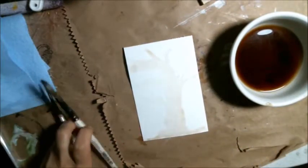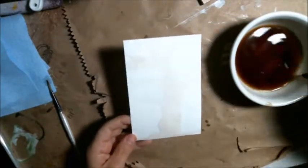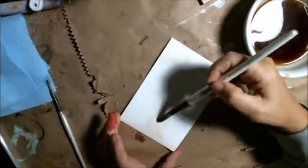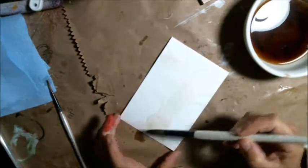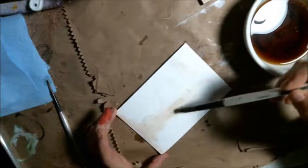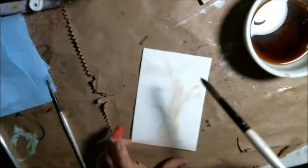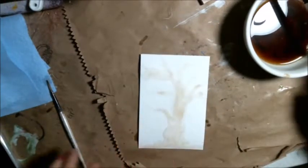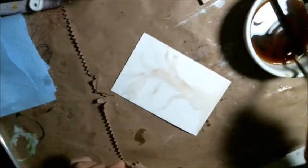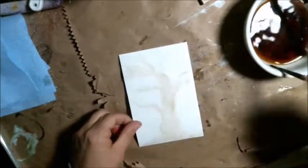I'll give it a dry in between, and you'll see it's hard to see but this is — I guess it's called the coffee challenge, or the paint or art coffee stain challenge or something like that. So I'm just going to play with it. I did one layer here and I'm going to continue with my second layer.